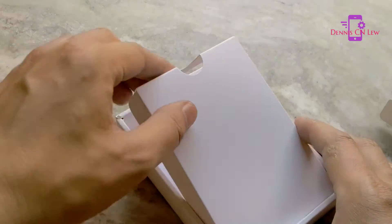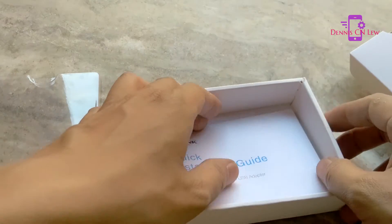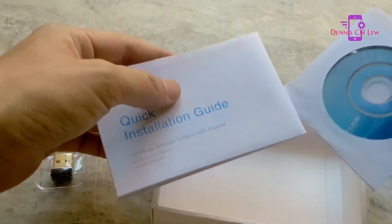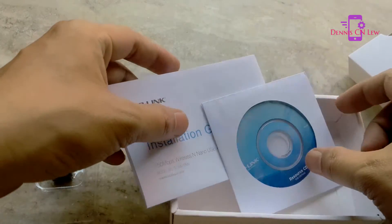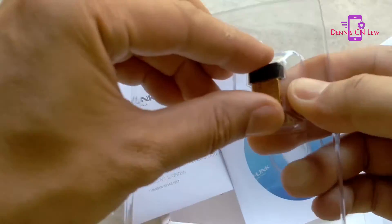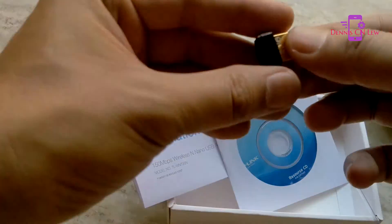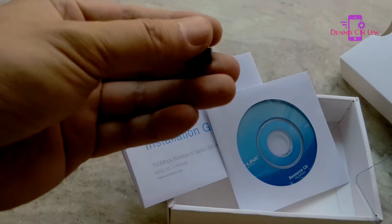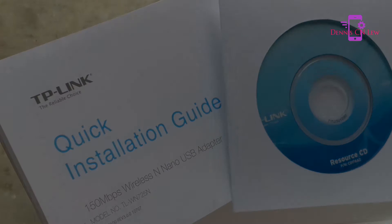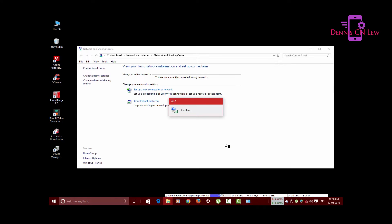On opening the box, you'll find the 150 or 300 Mbps Wi-Fi adapter itself, along with some paperwork and a driver and utility CD. In my case, the CD wasn't needed for installation in Windows 10 Pro — it just took inside of 40 seconds to install after plugging it in via USB, and it gave instant connectivity, as you will see.